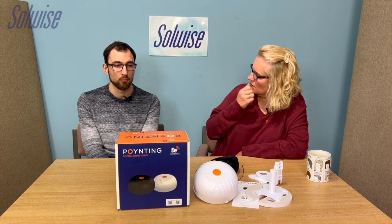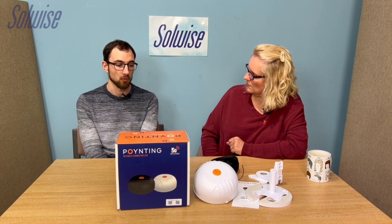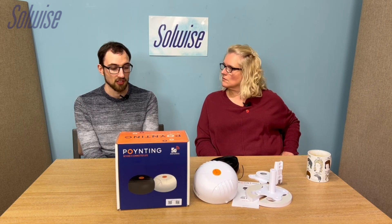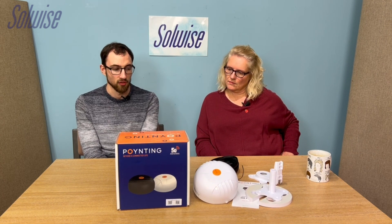So if you were pairing this up with a Teltonika router like the RutX11, that has two mobile connections, so you'd go with the 5-in-1. If you had the RutX14 or the RutX50, they're both four-by-four MIMO, so that's where you'd be looking at the 7-in-1, which this is.